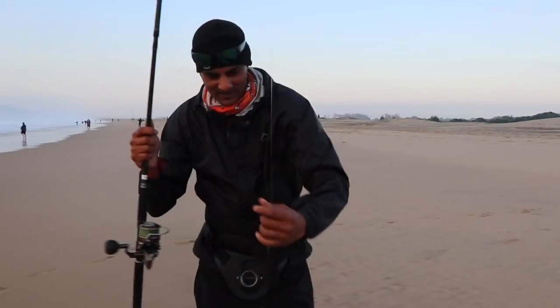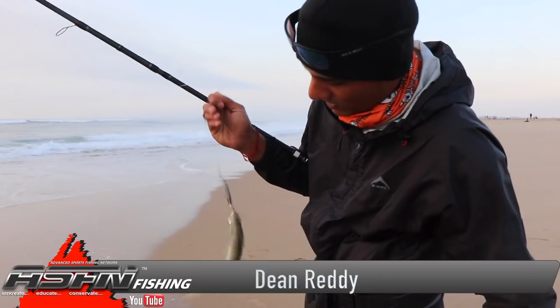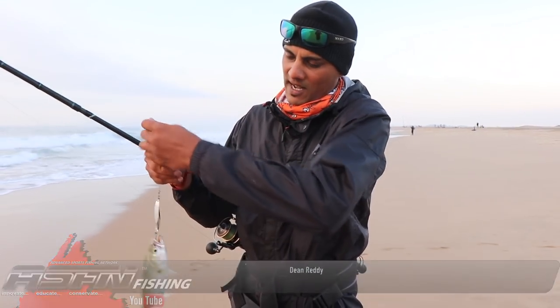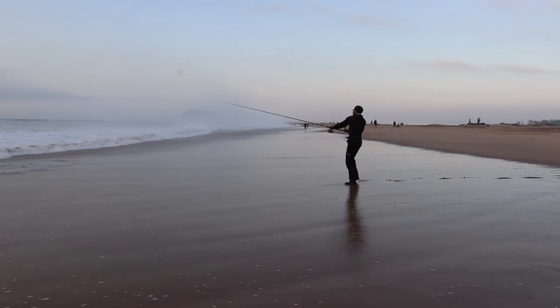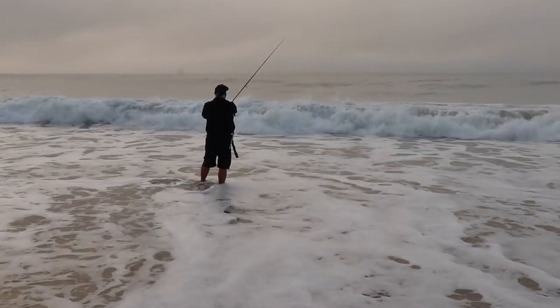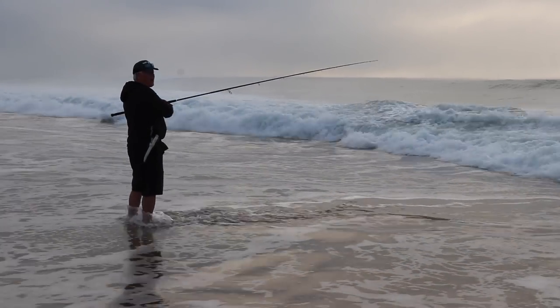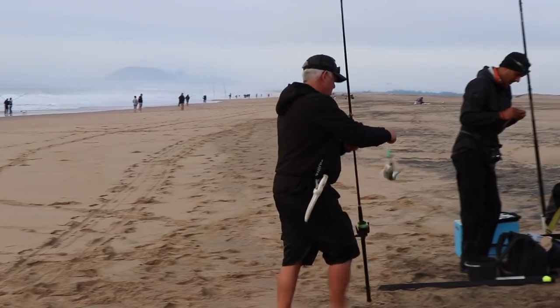Let's throw a little silver spoon - got a shad. I don't know if this one's going to be size to use as bait, but let's see if we're going to keep this one and then put them out for a garrick or something like that. Looking for a live bait here.